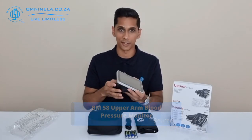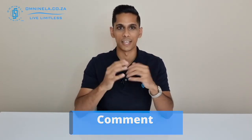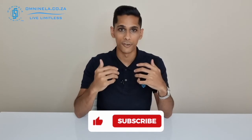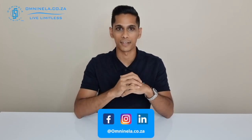Thank you so much for watching. If you think I've missed out any information in this video, please share that in the comment section so we can get back to you directly. Alternatively, to shop or find out more, you can head over to our website omninella.co.za. If you did enjoy watching this video and would like to hear more, please leave us a like and subscribe — we'd really appreciate that. I'm Nicholas from Omninella Medical, reminding you to live limitless.